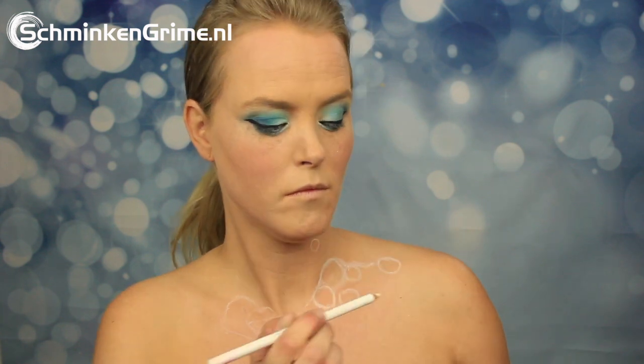Starting out by sketching the rubber duck on her chest — so there it is — and also loads and loads of bubbles. Just paint all those round shapes on there as a base for your soapy bubble bath, and once all that white is on there...